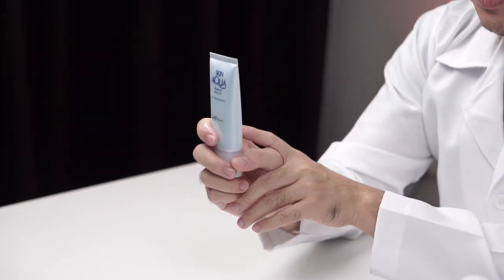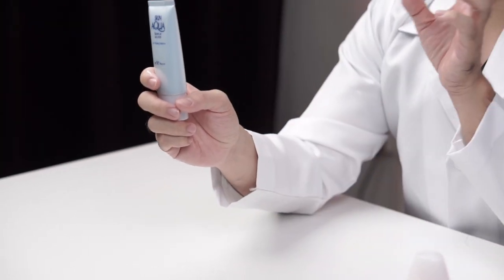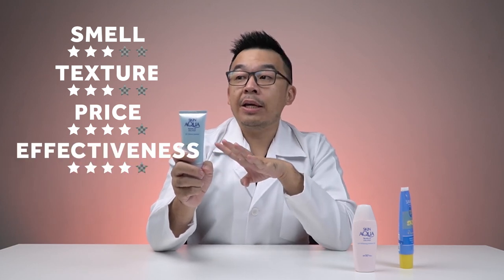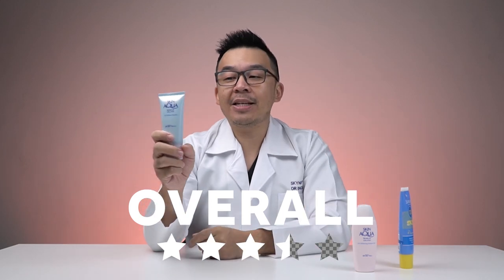If you're of a slightly darker skin tone and don't like white cast, this would be perfect for you. It has SPF 50 PA 4+, which gives good protection, though not complete protection since it doesn't contain a physical sunscreen portion. On average: three stars for smell, three for texture, four for price, and four for effectiveness — giving it an overall three and a half stars out of five.